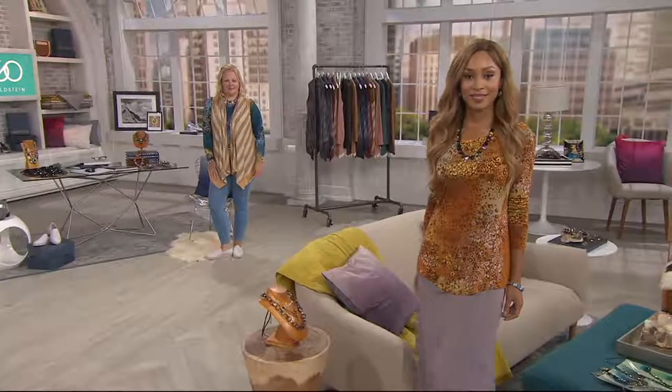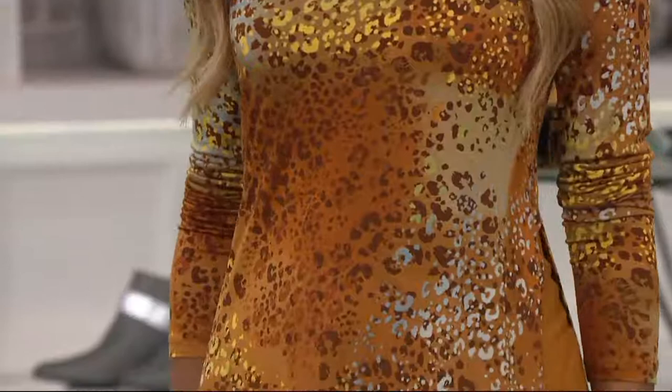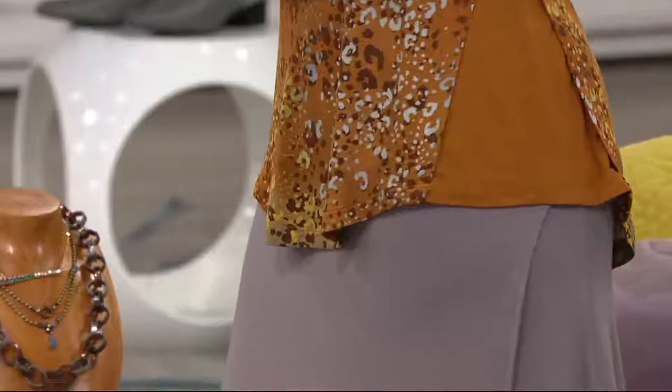With the solid godet sides, the way that Lori Goldstein is able to design these pieces — where the print is, where the solids are, what kind of material she's using — everything she does has purpose and meaning. It's never like, what are we going to do now? Everything is just engineered to be a perfect piece.